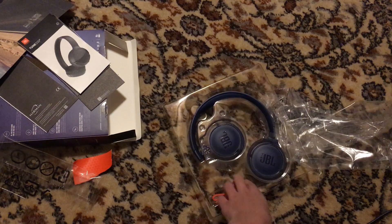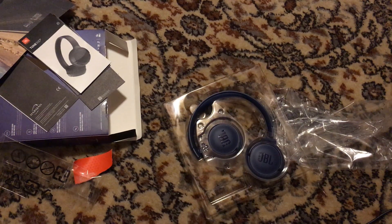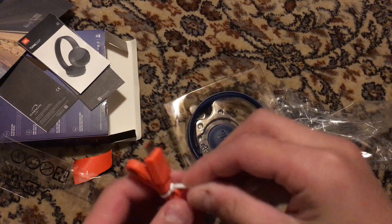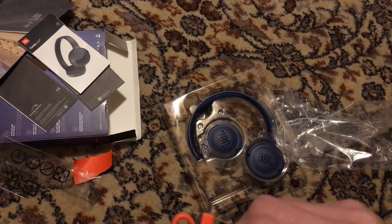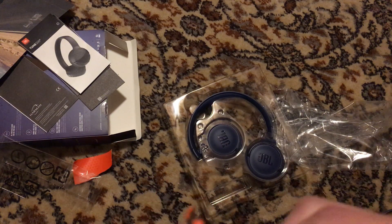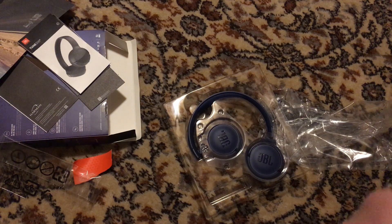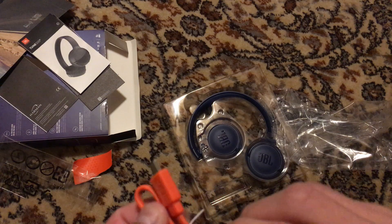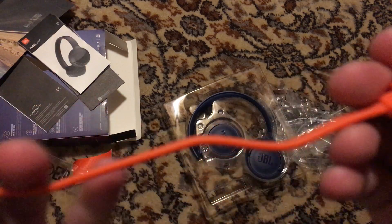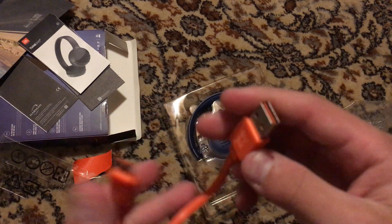In the box you get a cable. And I'm wondering why JBL makes the shortest cable. I don't like short cables, I always like a long cable. I have my own long cable — I don't like it.